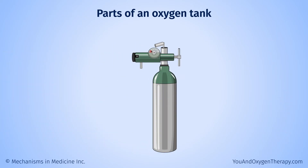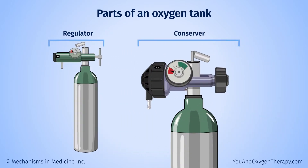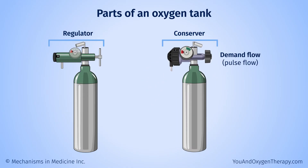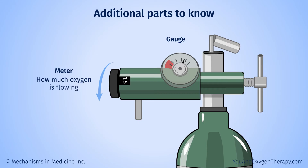Oxygen tanks have two main parts: the cylinder, which contains oxygen, and the regulator, which is like a tap that controls the oxygen flow. Some tanks may have an additional part called a conserver. It allows you to receive oxygen only when you breathe in — this is called demand flow or pulse flow — which makes the oxygen in the tank last longer. The regulator will also have a gauge showing the amount of oxygen it holds and a meter showing how much oxygen is flowing.